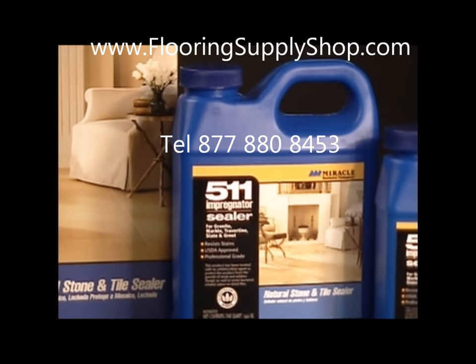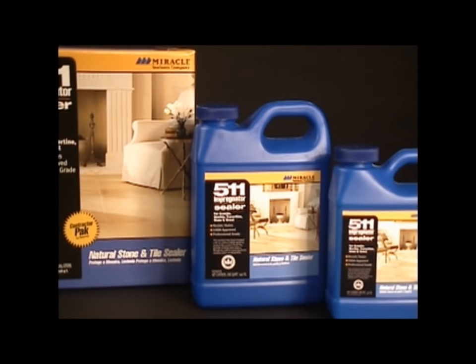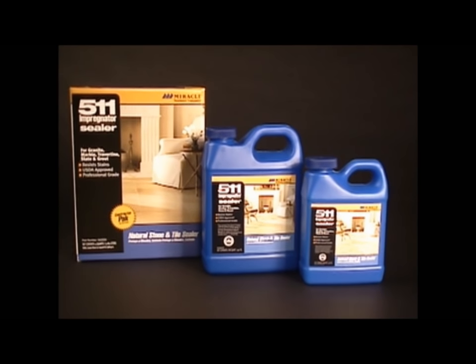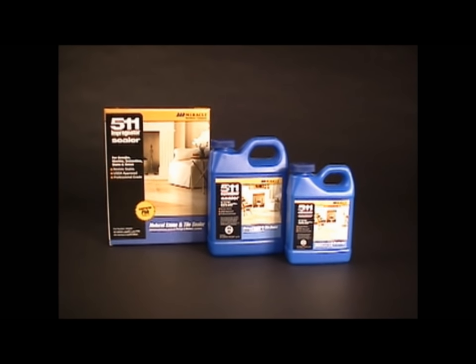511 Impregnator is a penetrating sealer designed for the protection of medium to dense porous surfaces. It forms an invisible barrier that is resistant to moisture and stains while allowing vapor to escape. It is not a surface coating and will not alter the natural look. All surfaces treated are harder and less slippery.